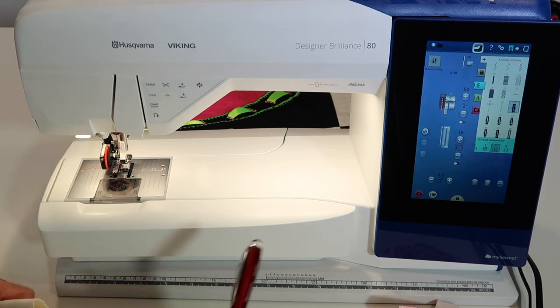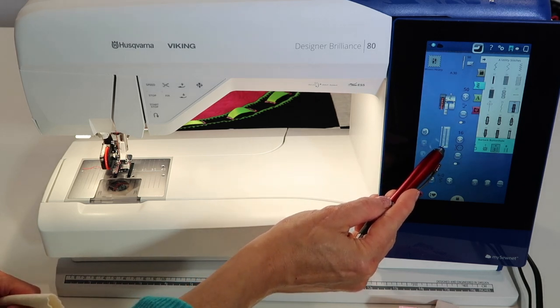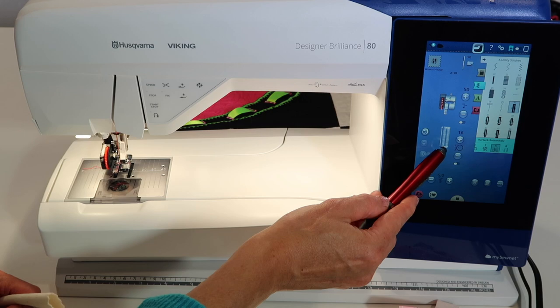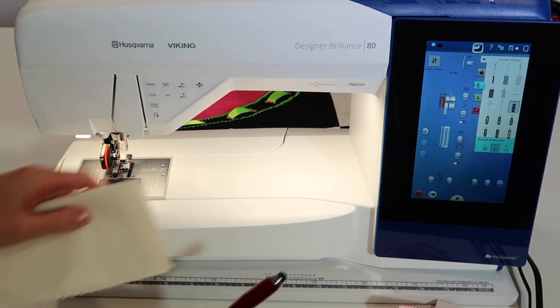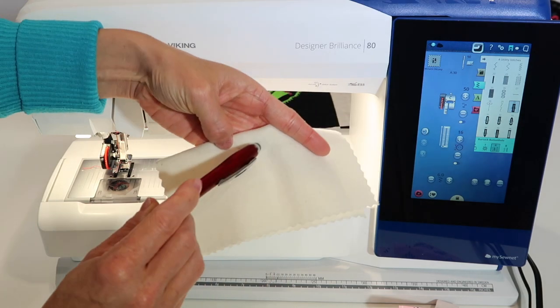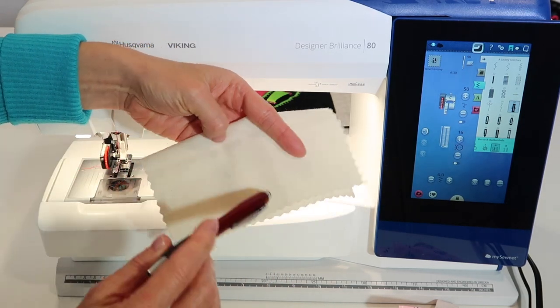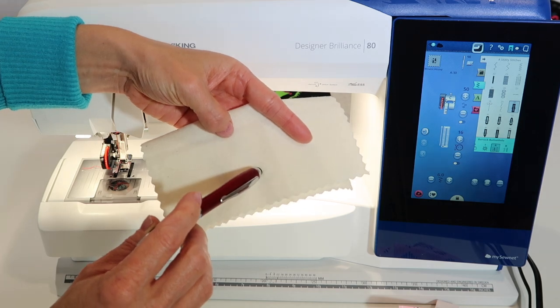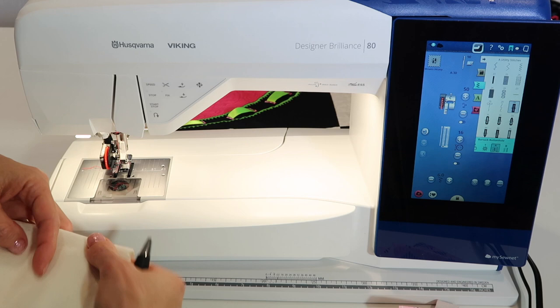The next thing to discuss is where buttonholes start. You'll notice there is a black dot on the stitch indicating its starting point, and a white arrow pointing north. That means if you start right at the edge, you'll be off the fabric very quickly. Keep in mind that you need to start on the fabric so the stitching can travel up and remain on the fabric.